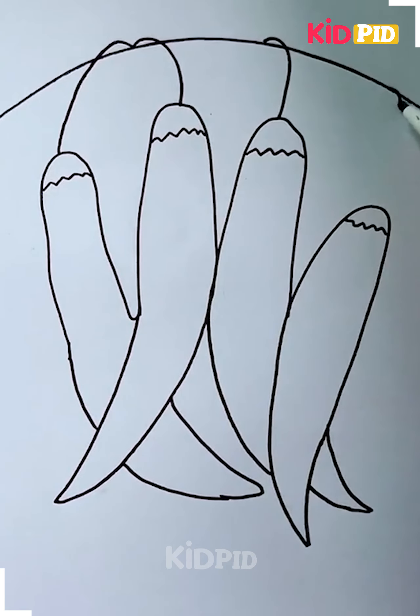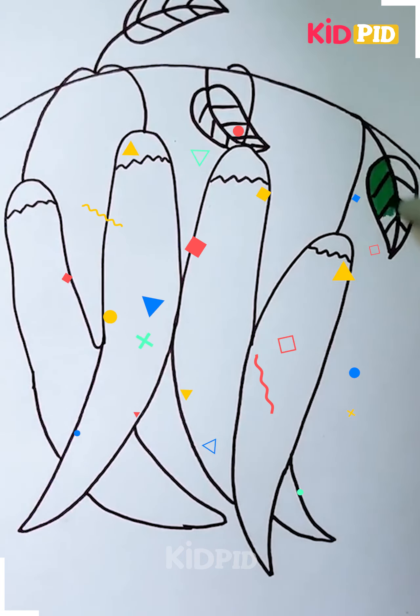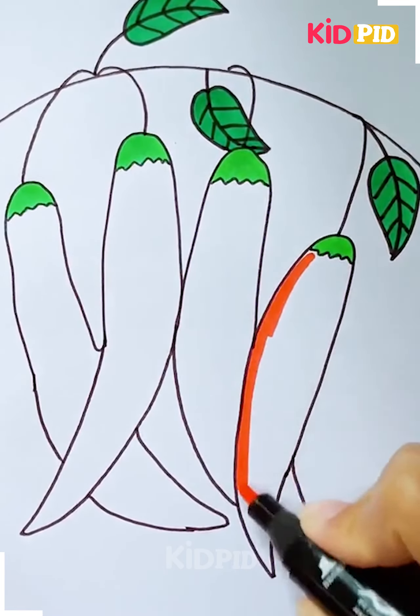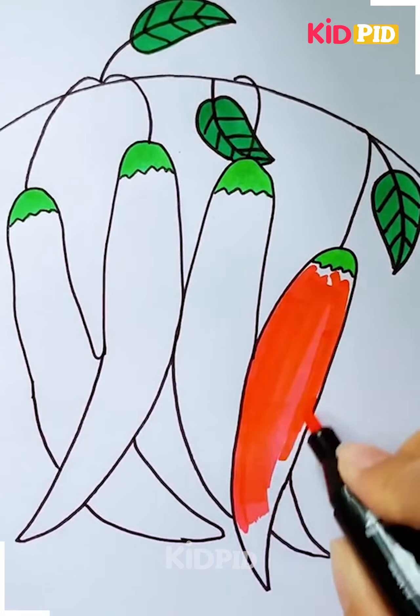Then add tops to it as well. Draw a curved line at the top and then add leaves to each of them. Connect them to the top line you have made and then it should look like hanging chilies. Now begin to color it in — we have chosen the color red and then color the top in green.